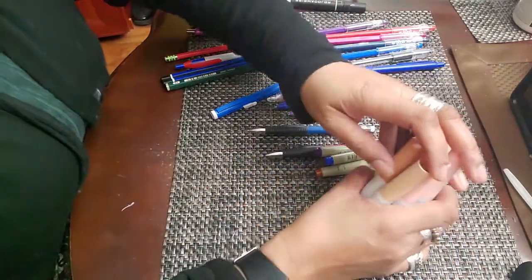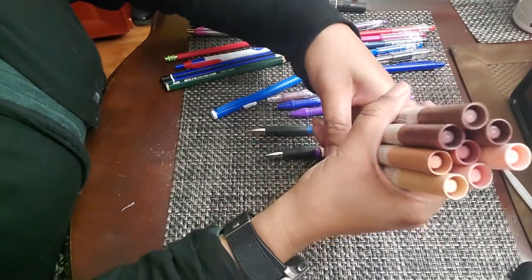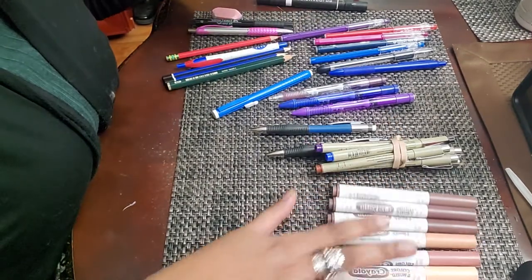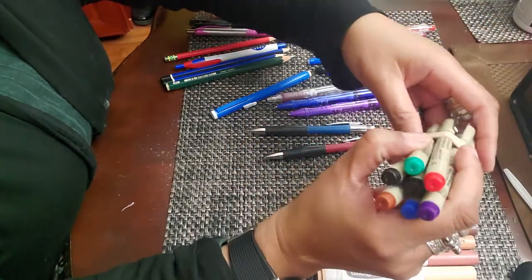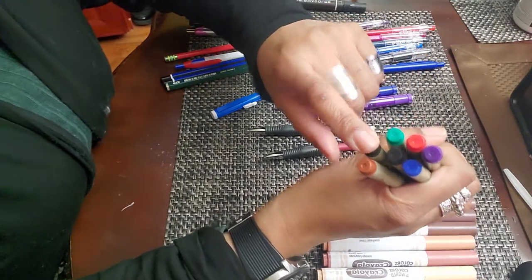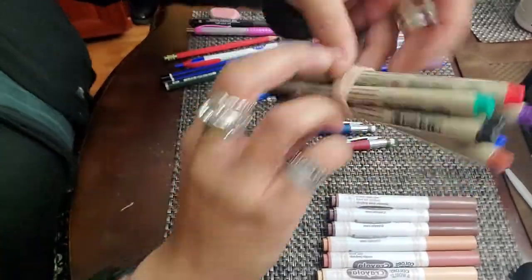These are my Colors of the World markers here. I just like to keep these with me because when I am coloring, I like to have flesh tone markers with me. These are my Micron pens that come in different colors — red, purple, green. I have two blacks; I believe one is a 08 and one is a 05, and then brown and blue. I just like to keep them in this rubber band here so that everything is all neat and tidy together.